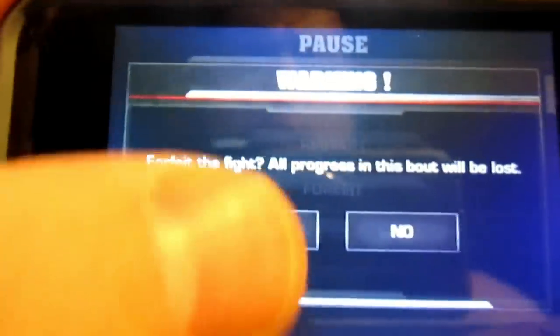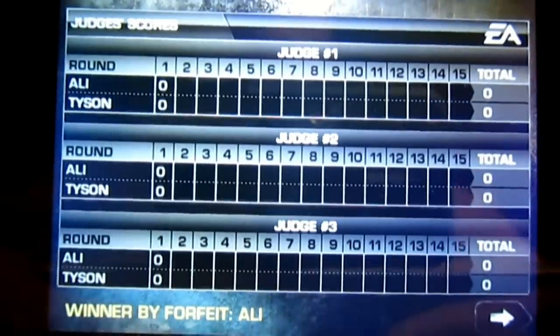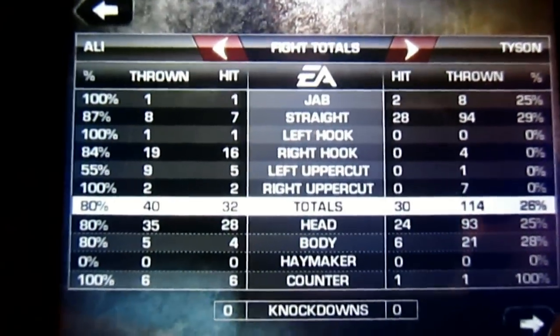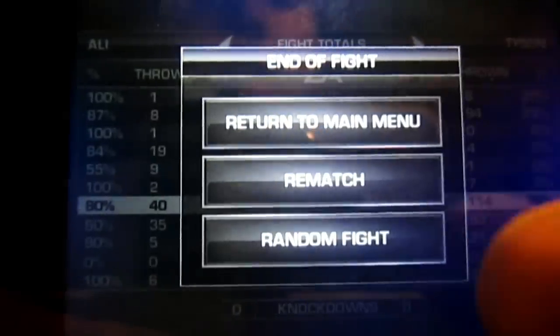Oh, forfeit. It's pretty cool. Judges — okay, that's cool. Tells you what's going down. I didn't do anything, I forfeited. Oh, there it is — cool. Stats afterwards, how many times I punched. Gotta love it.